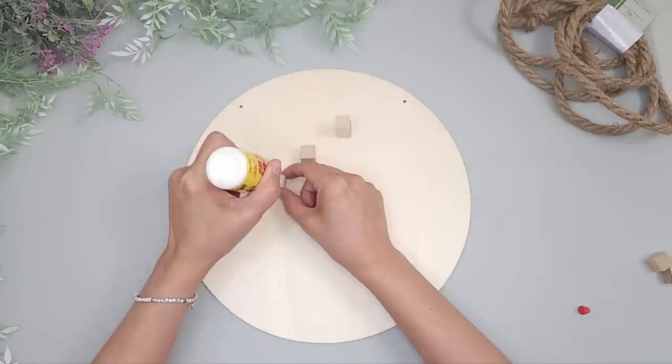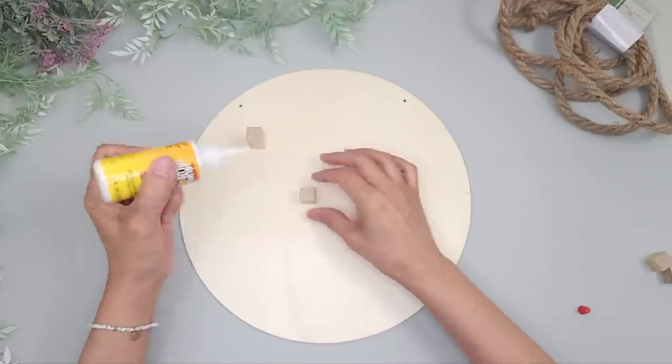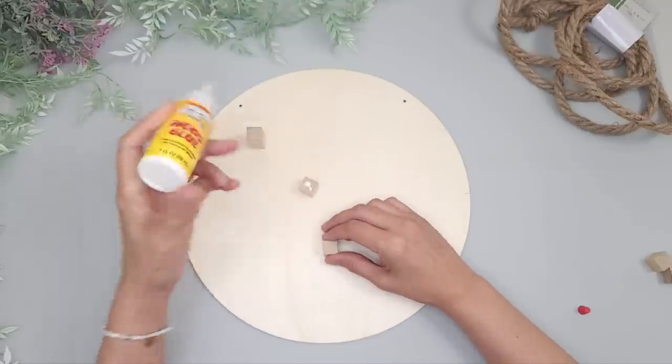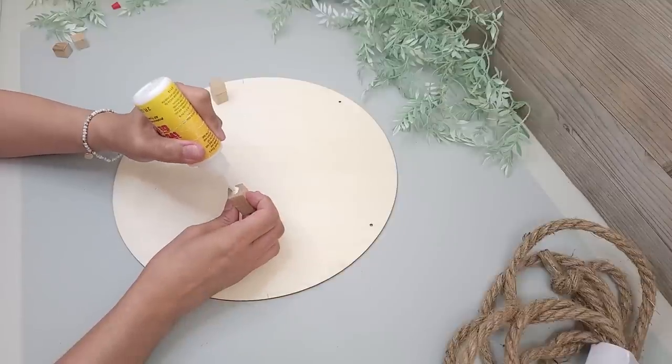First I glue two cubes together and I'll make two sets. One thing about these cubes: the height can vary depending on which side is up, so you can always double check before gluing. Just keep rotating them until the heights match up.